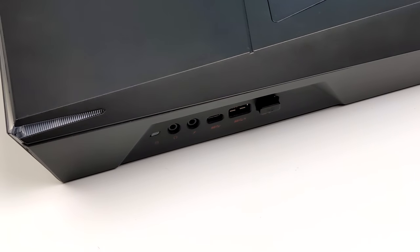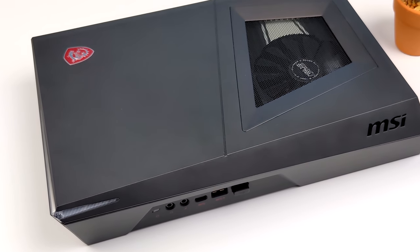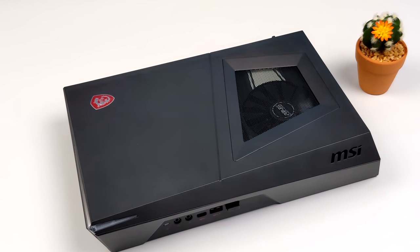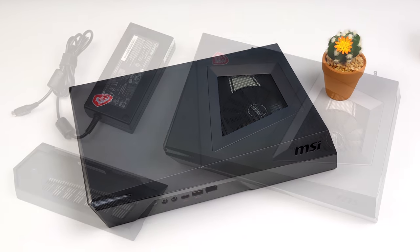This is known as the MSI Trident and there's a lot of these models on the market, but this one's powered by a 10th gen i5 with six cores and 12 threads. The previous owner actually upgraded from a GTX 1650 to a GTX 1660.